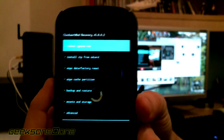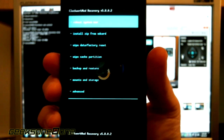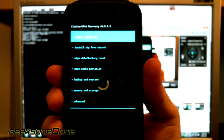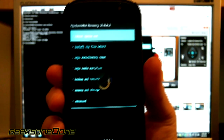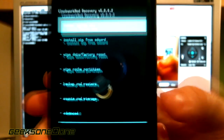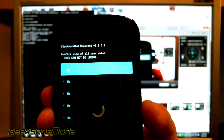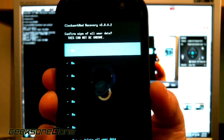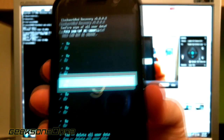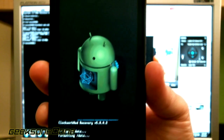Now we are in our Clockwork Mode Recovery Touch. What I usually do is a bit different than what some other people do - if you want to do it my way, just follow my guide. The first thing I do when I want to flash a new ROM is use the wipe data factory reset option. Just touch that one. Or if you are using one of the other versions, go up and down using the volume up and down. You can touch the yes, delete all user data option. Wait for the process to finish.